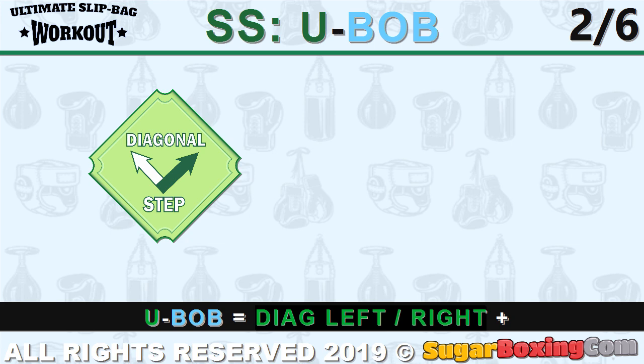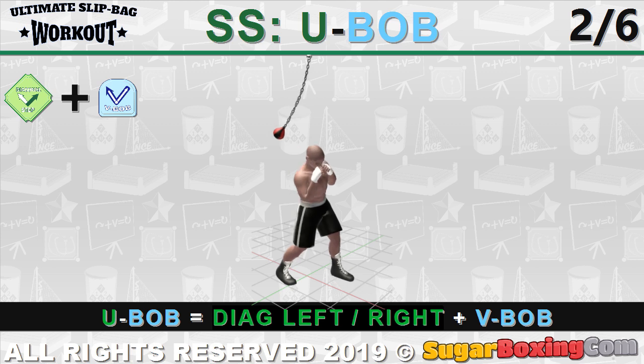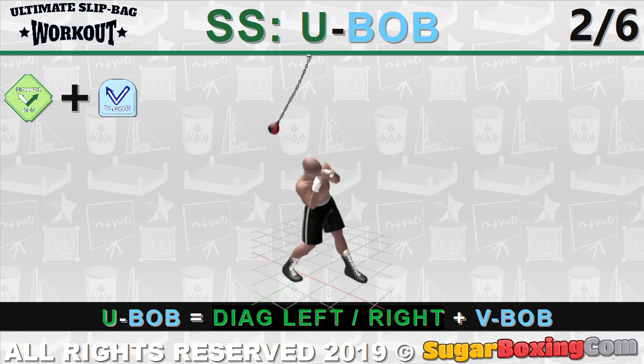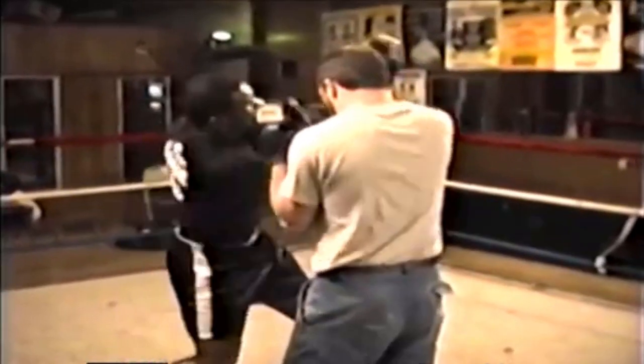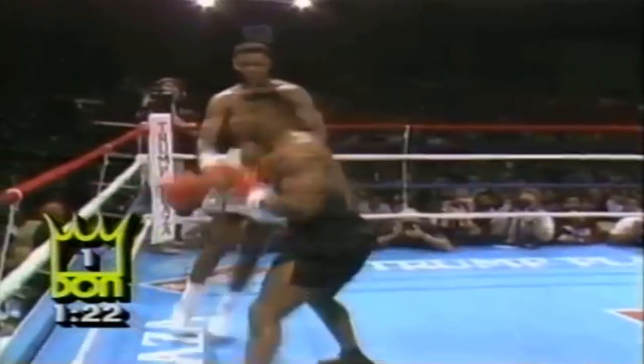Next is the U-bop. It is basically a bebop with a step diagonally forward. Mike would bop with a small step diagonally forward instead of just doing triple side bends after his last punch — diagonally to the right or diagonally to the left. This move flanks the opponent and delays his possible counter because the opponent has to pivot out first. It also creates angles for the subsequent attack, like a right hook or straight left.